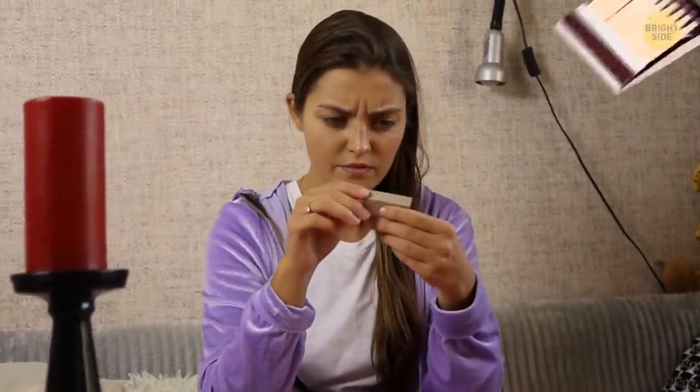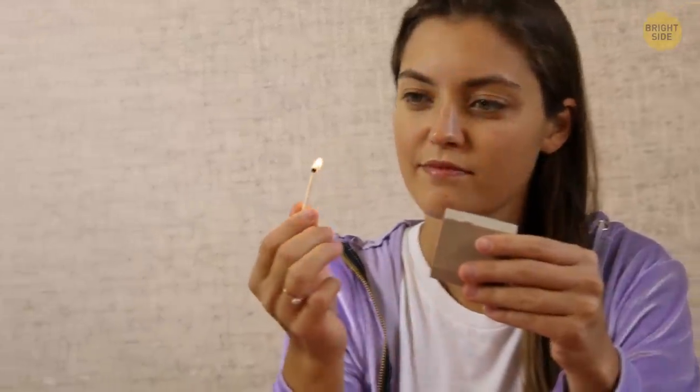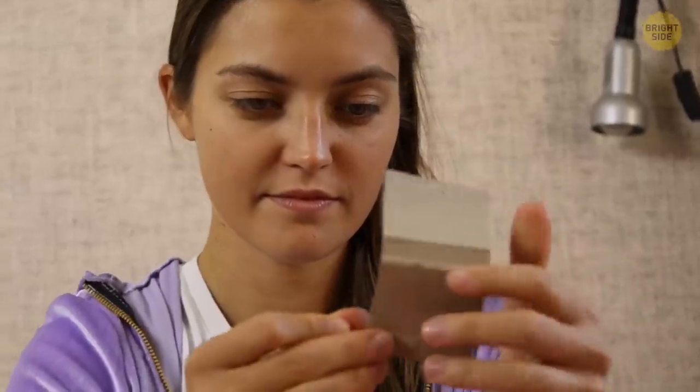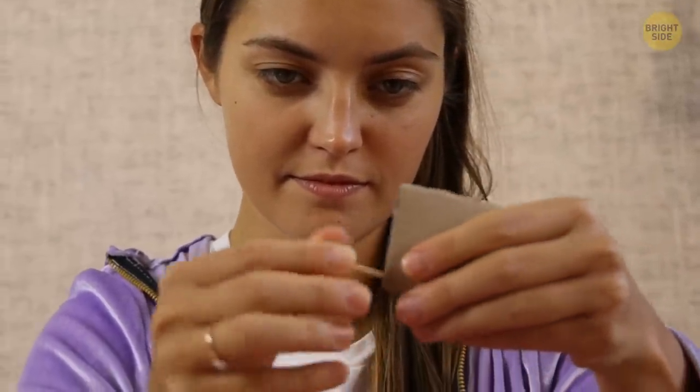Are you sure you know how to use a flat paper matchbox? You just take a match and slide it across the striking surface, right? Turns out, there's another way. Put the matchstick head on the striking surface, close the box, and pinch it. Then pull the match out with one quick and confident movement, and it should light up.